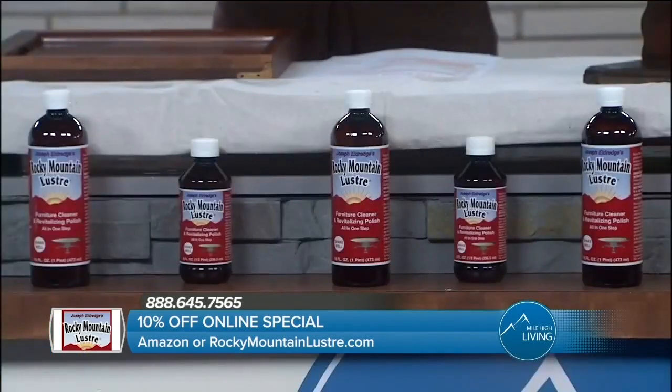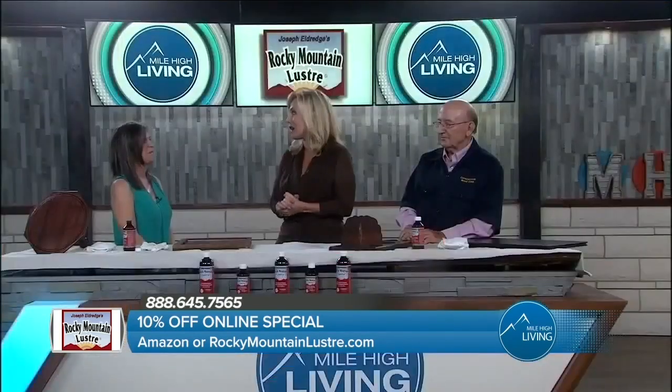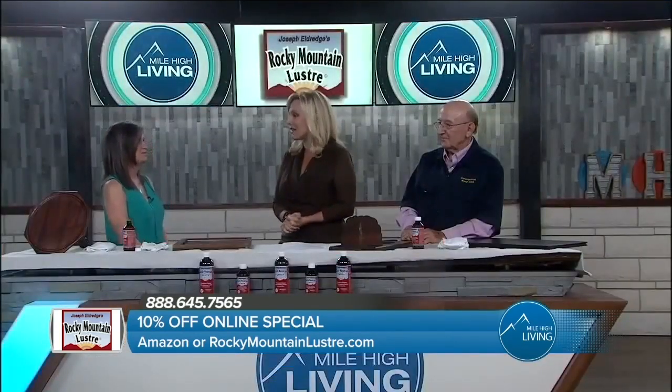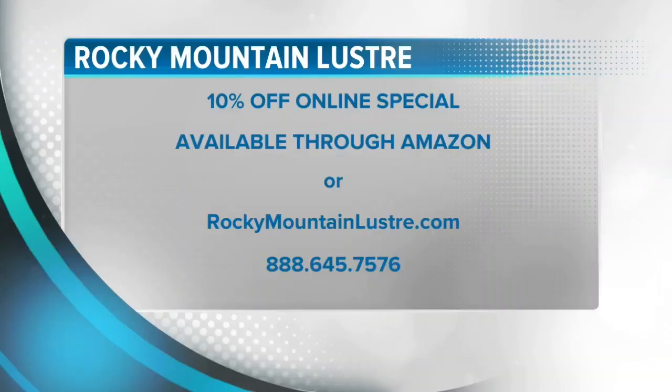So if you're thinking where can I go — if you see it in a store and think that's what I just saw on Mile High Living, this is going to make all the wood in my house look so much nicer. Beautify all the wood, furniture, and kitchen cabinets in your home with a wood care product that's safe, natural, and will outlast any other product on the market. Right now you can take advantage of their online special — 10% off when you order through Amazon or online at RockyMountainLuster.com. You can also give them a call at 888-645-7565. They paid for today's segment.